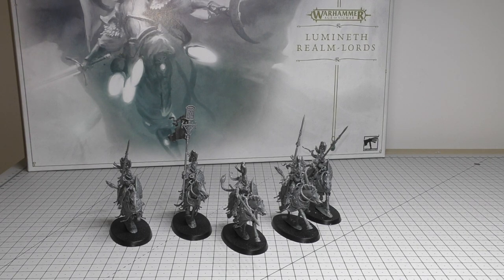As always, we'll look at the models individually, we'll have a look at the spare parts, we'll go through some size comparisons, and then we'll talk about all of the rules for them.